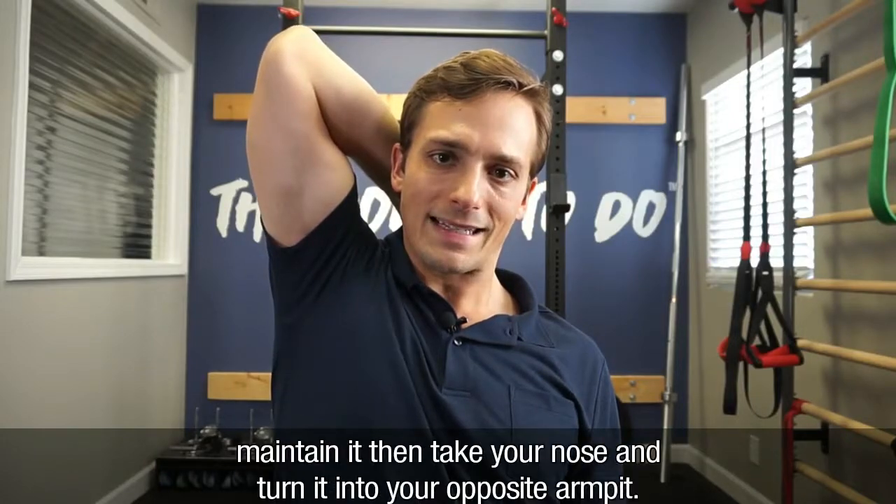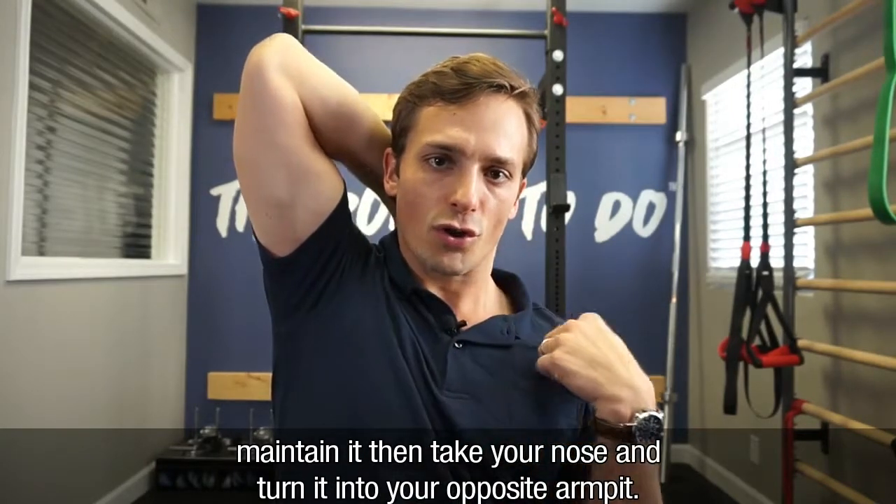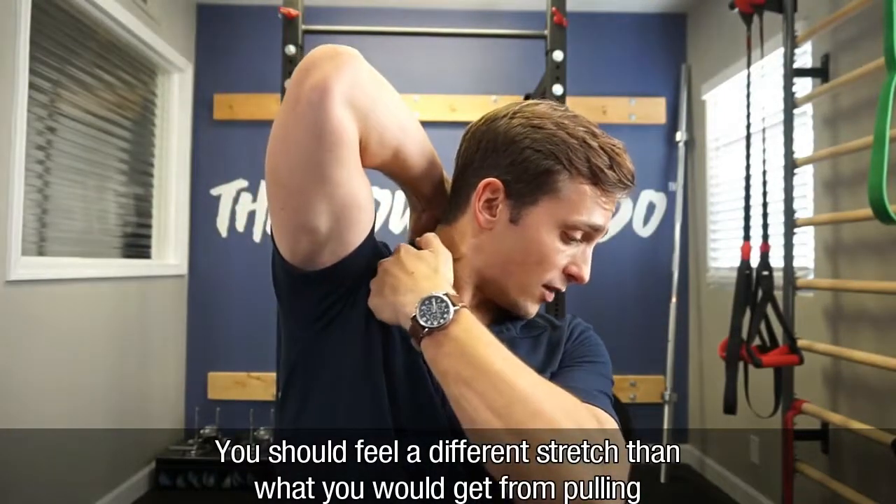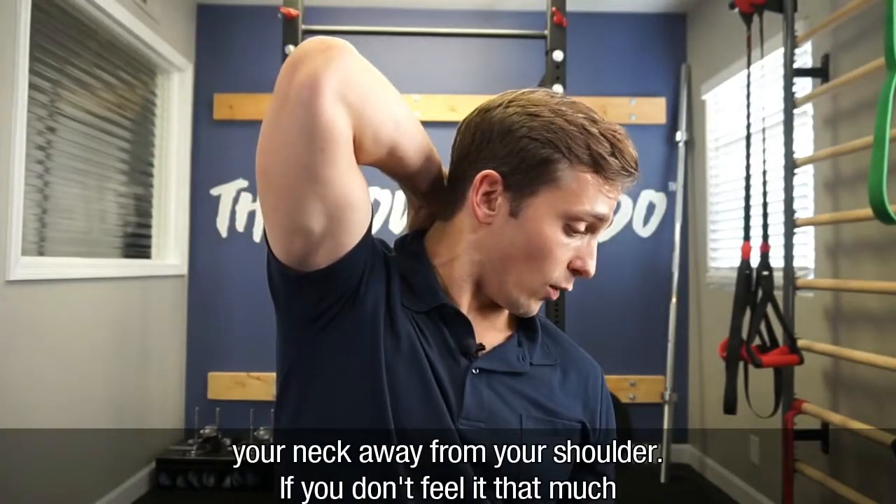Now that you have that pull down, maintain it and you're going to take your nose and turn it into your opposite armpit. You should feel a different stretch than what you would get from pulling your neck away from your shoulder.